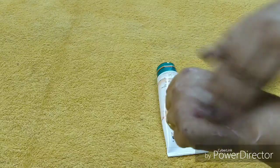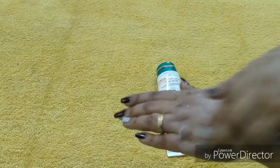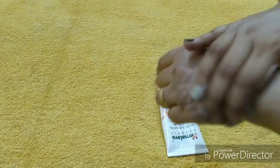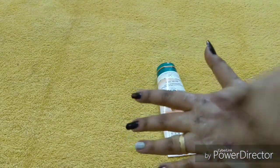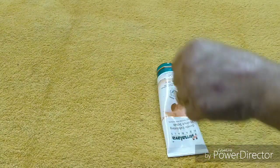This is how you can do the scrubbing. I'm doing it a bit firmly because it's my hand, but on your face do it gently. You can do it for one to two minutes — don't overdo it. You can also take a little water if needed. Skip the eye area, but you can do the lips.